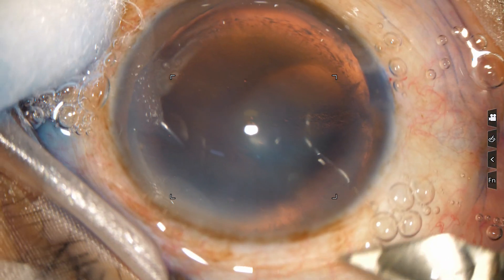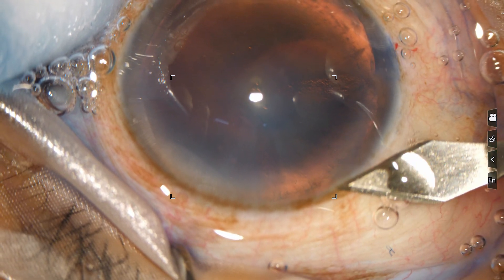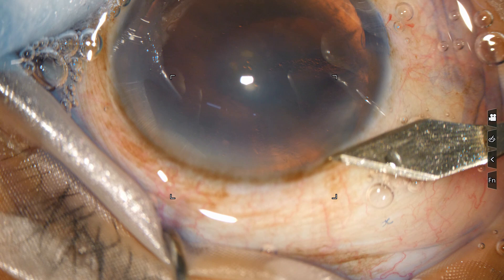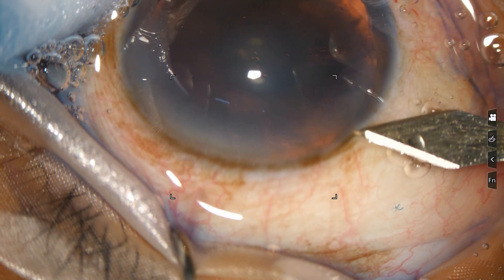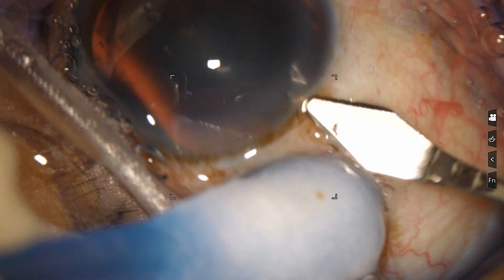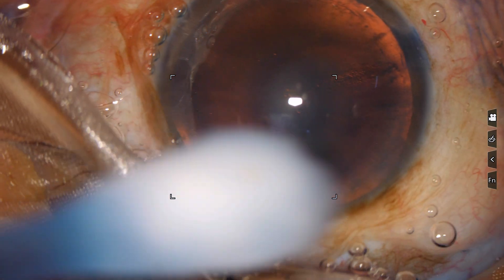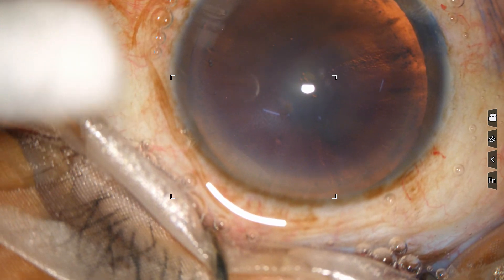Now for the main incision — just don't go much posteriorly, just at the middle of the limbus here. The middle of the limbus: make an incision, engage at the incision, go anteriorly for some distance. This much is okay. Now go down, go around. This is a very nice side coat.